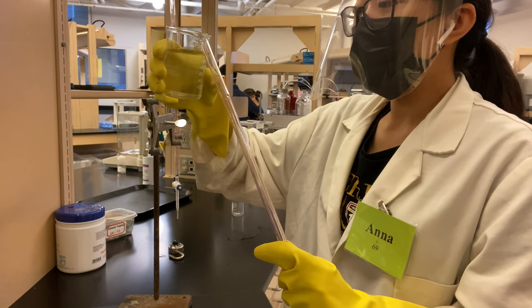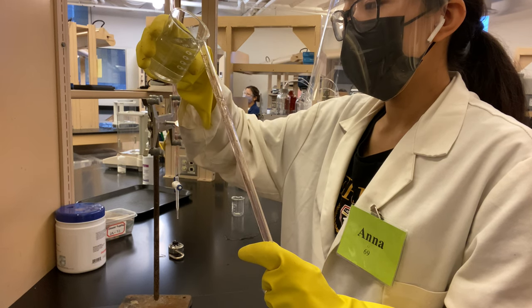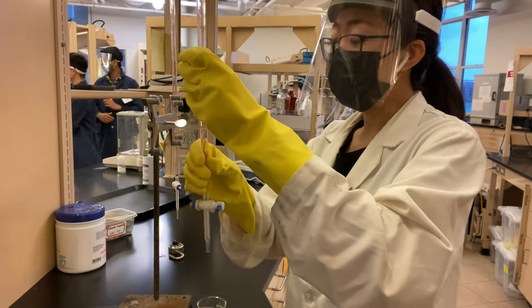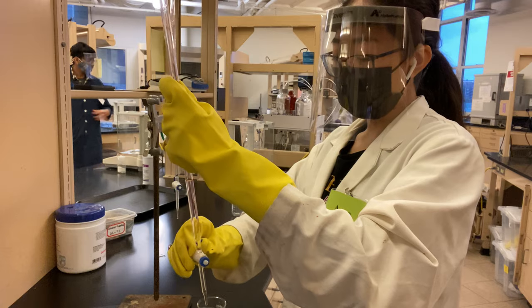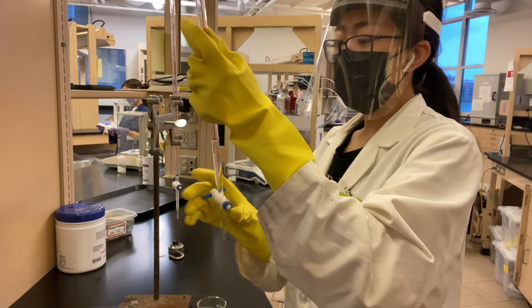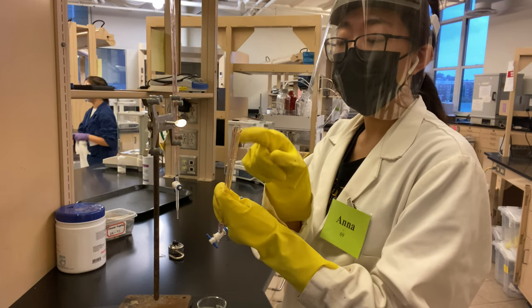So I'm just going to pour some water in. And then I'm going to dispense it through the tip to make sure that it's working well, and also turn it over a little bit. And then get any foam in there. And then I'm going to swirl it around the top to get any of the larger outer particles.